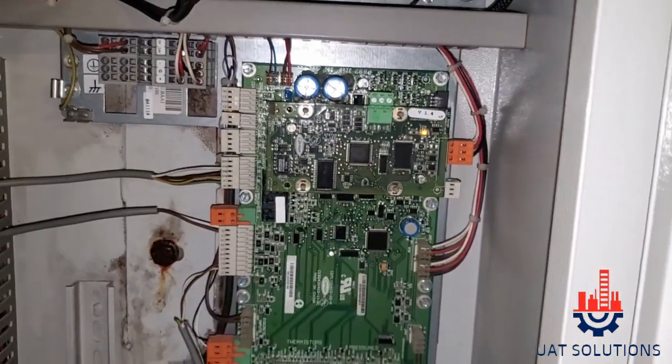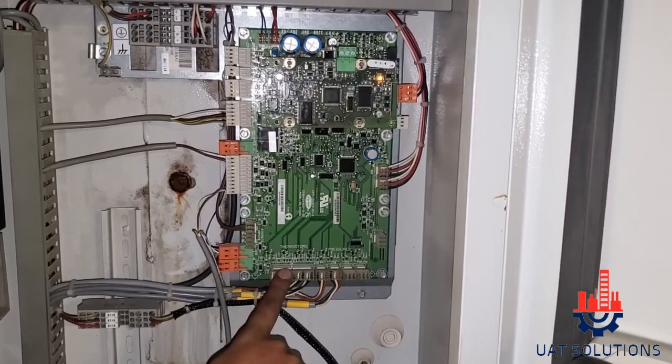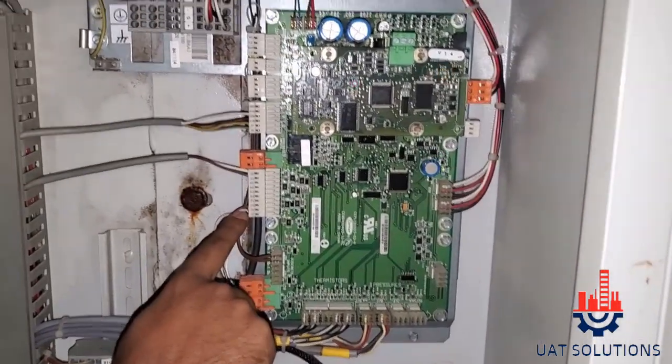EMM MODULE, MAIN PROCESSING BOARD MODULE, THERMISTORS, PRESSURE SENSORS, ELECTRONIC FLOW SWITCH, MECHANICAL FLOW SWITCH.